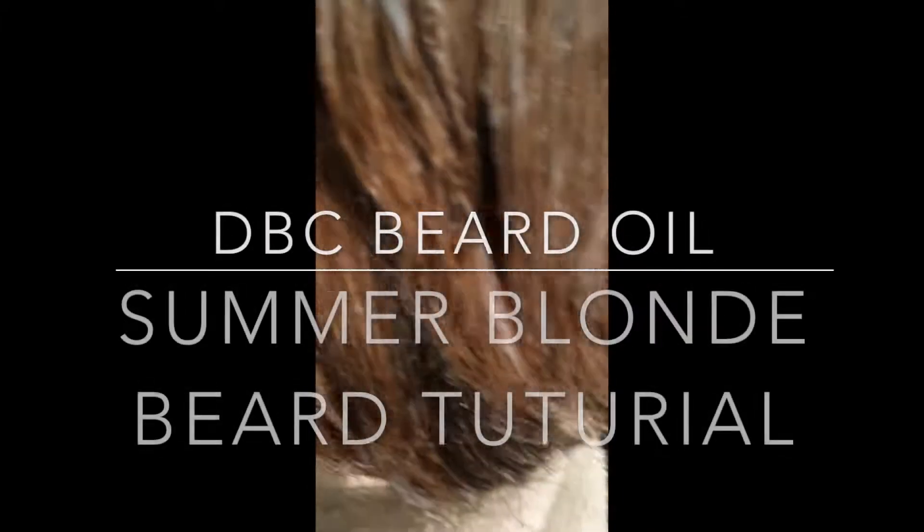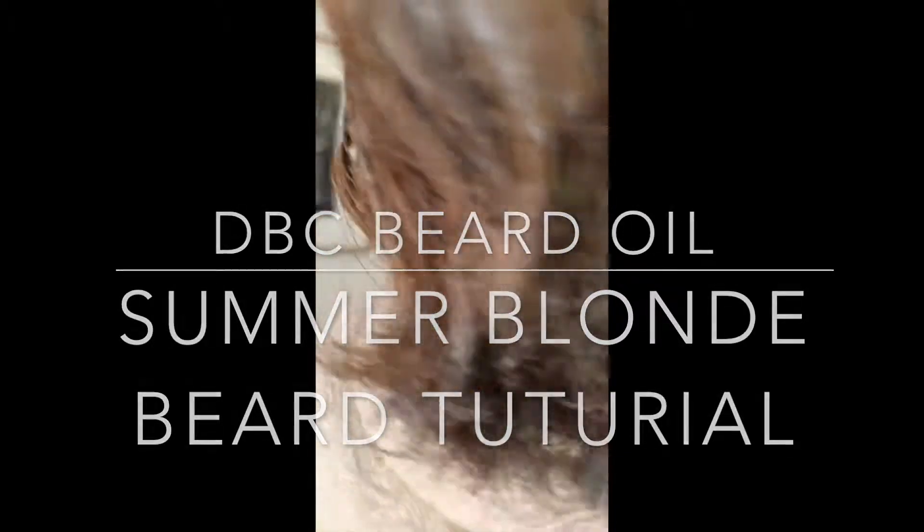As I start to apply it and basically comb it through with the brush, you really have to stay on top of the bleaching. Because if you don't, you could ultimately end up looking like a calico or some kind of crazy wild giraffe. So you want to constantly be combing it through.